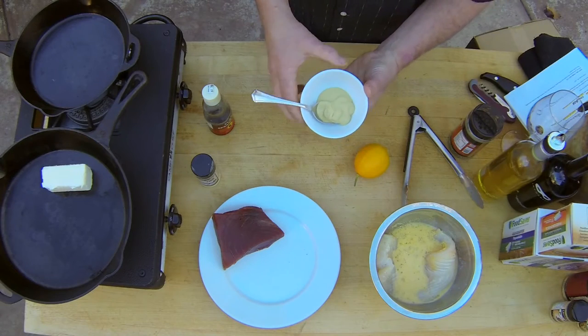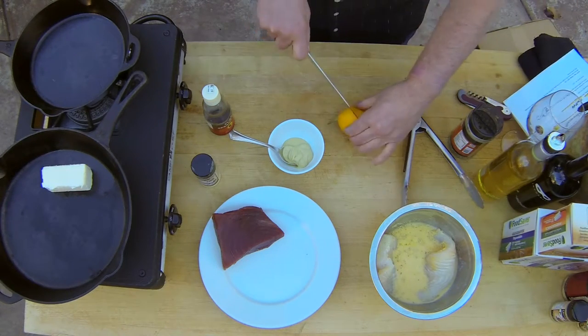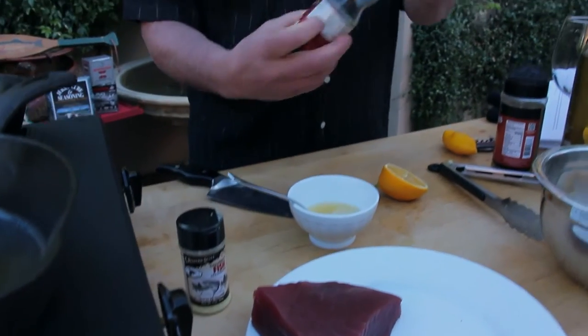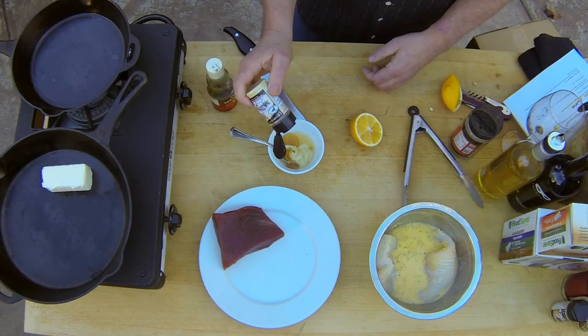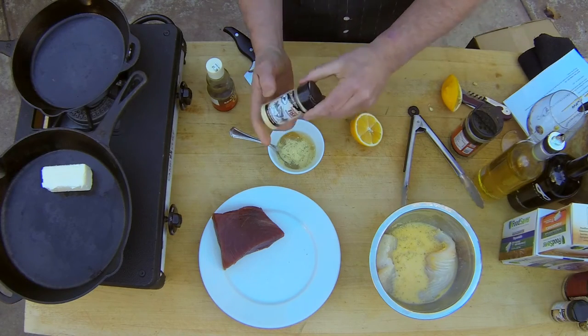For my tuna, I have Dijon mustard. You can use either lemon or lime juice — this happens to be a Meyer lemon. I've got some sesame oil, toasted sesame oil from the Asian section of your market. And to add a little bit of salt and flavor, I have the High Mountain Gourmet fish seasoning.